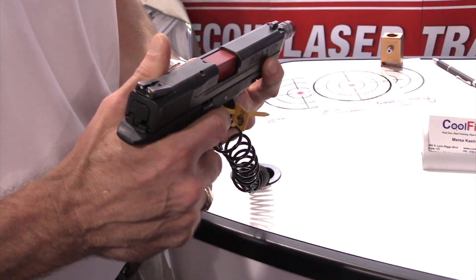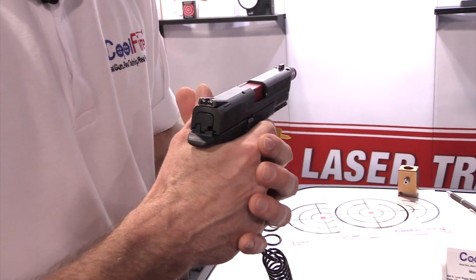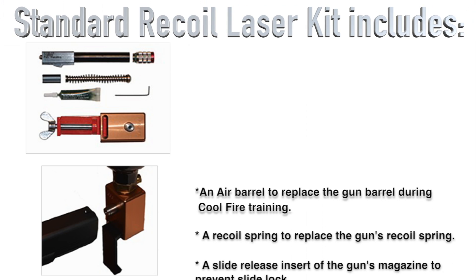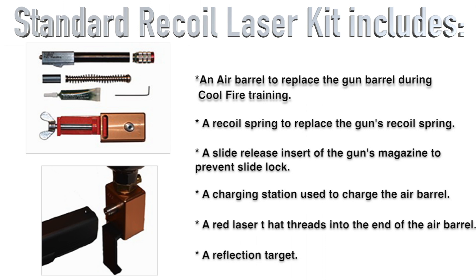Once charged with CO2 via our charging station, once you pull the trigger, you're going to get felt recoil, just like firing a live round. It's actually designed to be a very simple, robust system. It doesn't take an armorer to maintain. The average individual can field strip, put this system in, charge it, and be ready to train within just a minute.